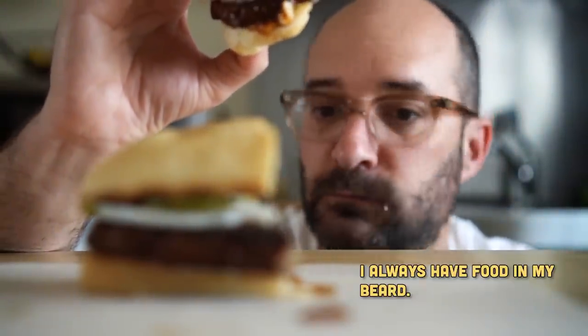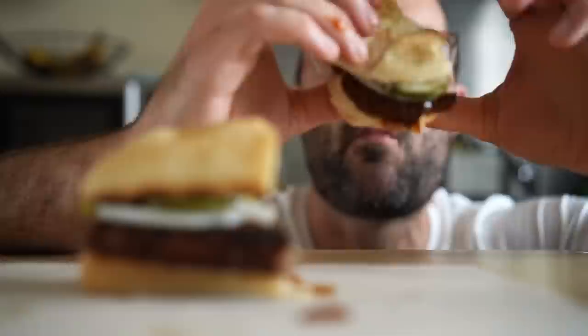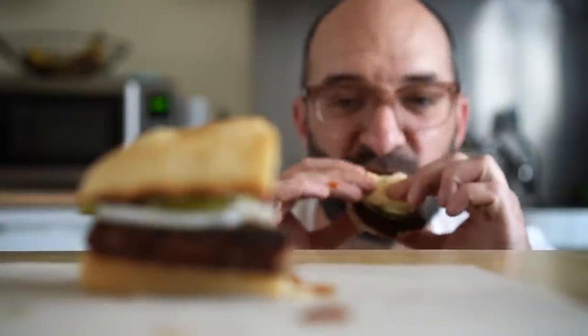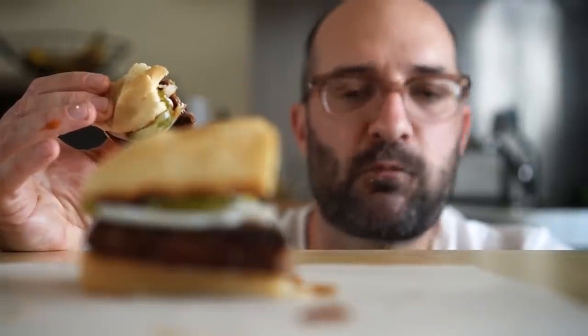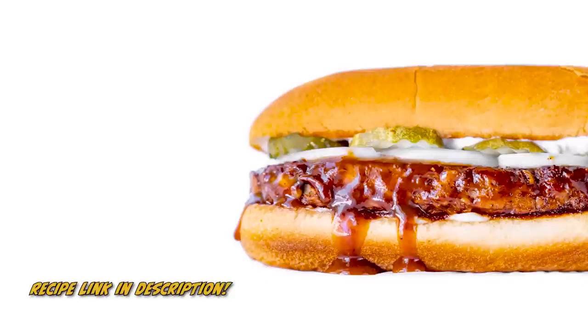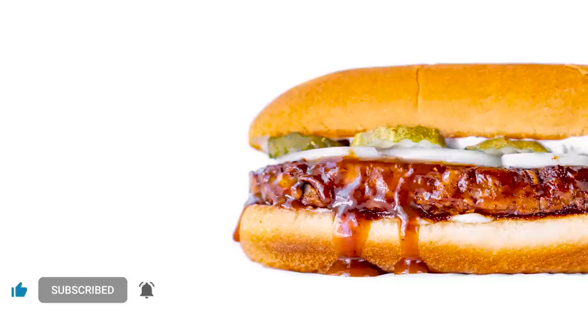My advice would be to just use the Impossible and some jackfruit. I highly suggest making this at your next barbecue, whether you're hosting or going as a guest. You can easily prep everything beforehand and make this for everyone and knock their socks clean off — that's what I'm going to do at my next barbecue. If you do, let me know how it goes and tag me in your photos on Instagram. Thanks for watching and I'll see you all next time.